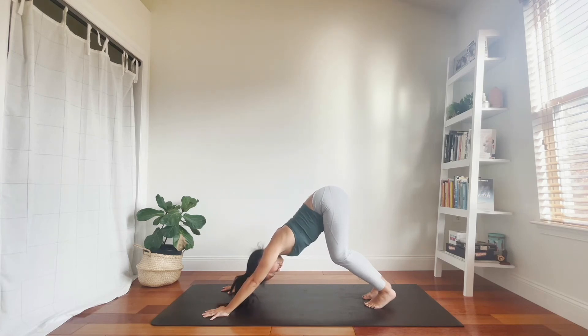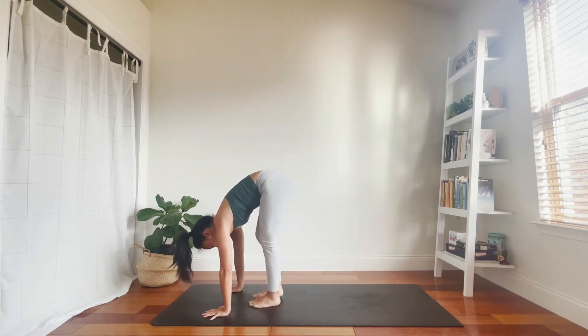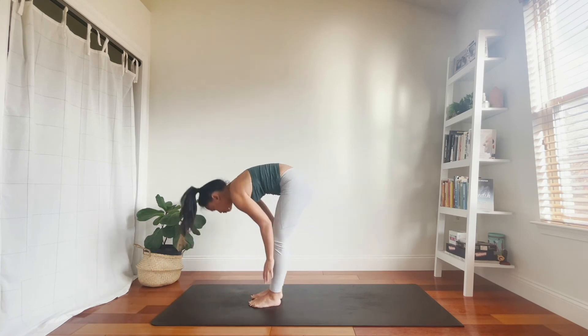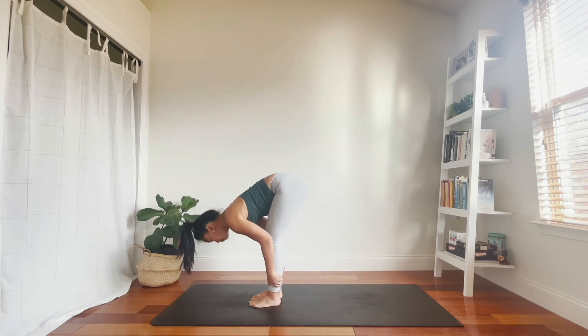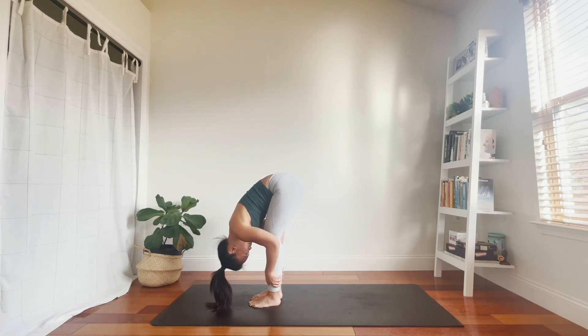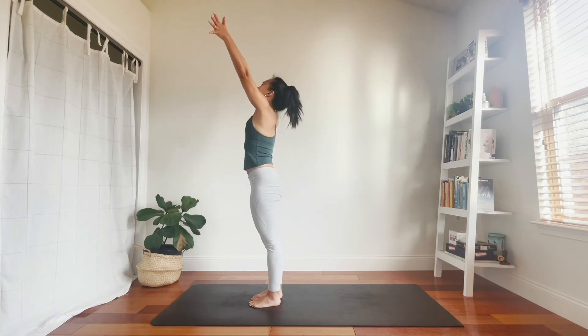Inhale, look between your hands. Exhale, bend your knees — walk, step, or maybe hop to the top of your mat. Halfway lift, breathe in. Fold, breathe out. Up to stand, inhale. Hands to heart, exhale. Your last round — make it feel good. You've got this.